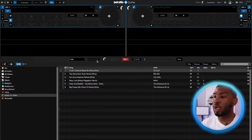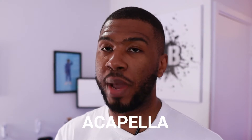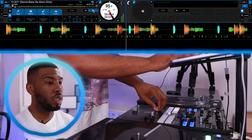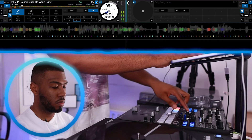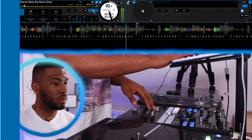The first thing we're going to do is load a track on the left hand side, press play, remove the instrumental, and just have the acapella playing to see how the laptop performs. As you can see, the acapella literally instantly started working. On some other MacBooks it does take a while for the stems to load, but on this MacBook you can see that it works straight away.